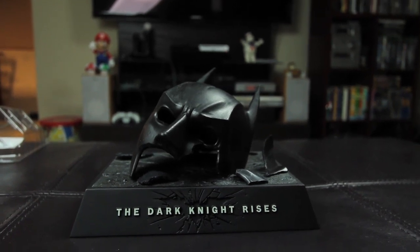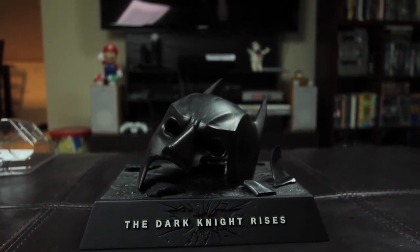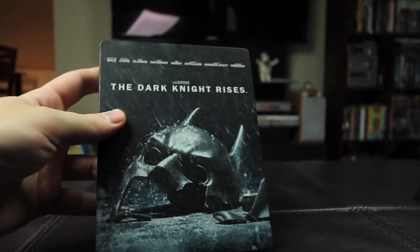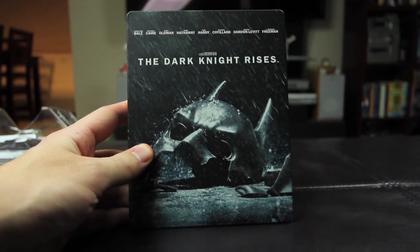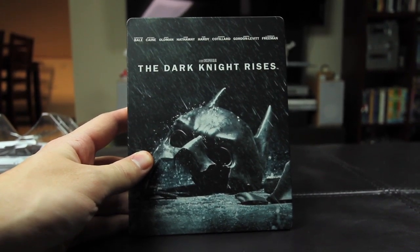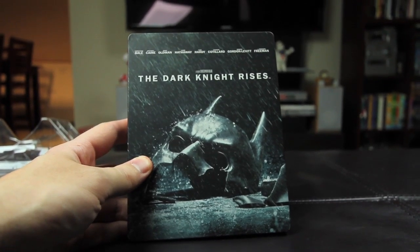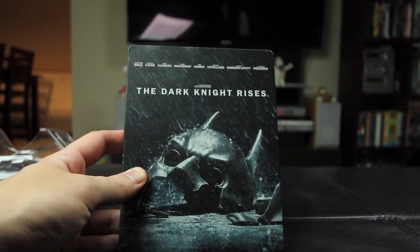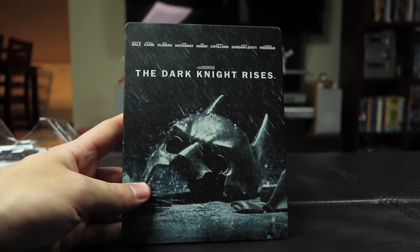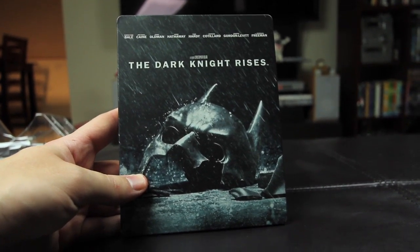I also wanted to talk about this — I saw it the other day when the movie came out at Future Shop and I had to get it. This is the Steelbook limited edition, exclusive to Future Shop apparently. I'm a big fan of Steelbooks — I love Steelbooks. I collect them for some of my favorite movies. The artwork on the front of the Steelbook is just awesome. I love it, so I just had to run out and get that.